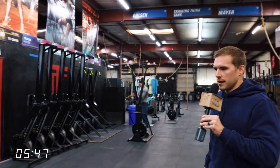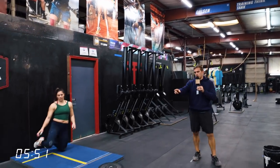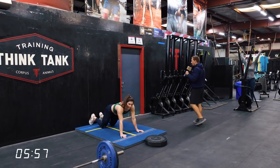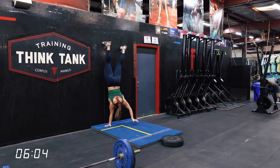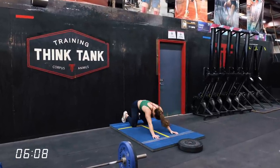You'll also notice she changed her shoes — she's not wearing lifters for the wall walks. I think that makes sense, unless you can get something slippery on your toe to slide down the wall with your lifters. All right, three, two, one and go. This is part two — really workout two of the Winter is Coming Classic. You go right into a five minute AMRAP of wall walks.